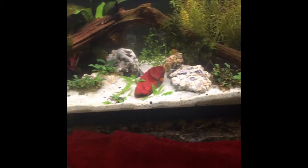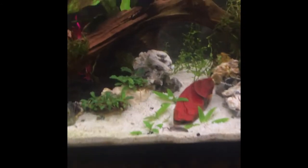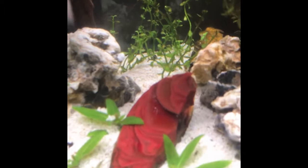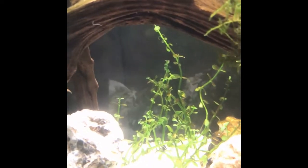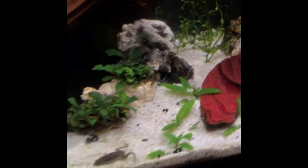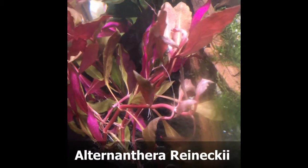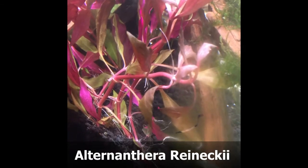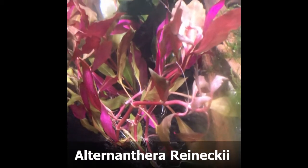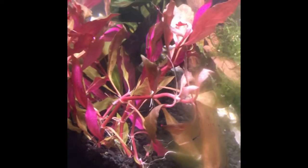Zooming out all the way to show you the whole tank — I also moved an anacharis right there in the middle, doing pretty good. You can see a couple of them are going real long. The red plant — I just keep calling it the red plant because it's easier — it's the Alternanthera or whatever, I'll put the name on screen again like I've been doing.